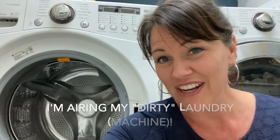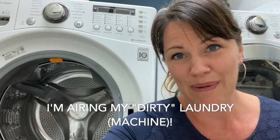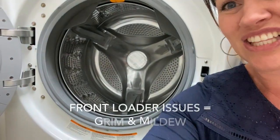I'm going to seriously be sharing my dirty laundry with you, like literally. Today I just wanted to share about this because I know a lot of us with front loaders deal with this all the time — the gross grime and mildew that builds up in the front loader.